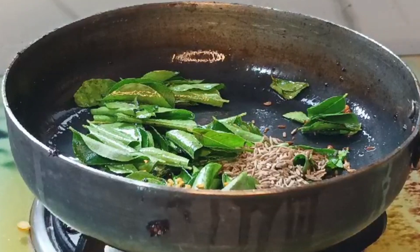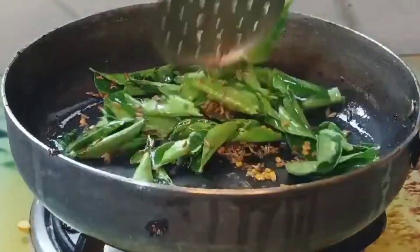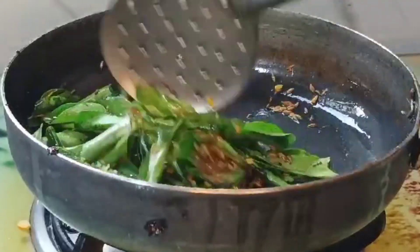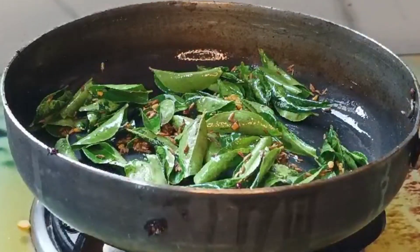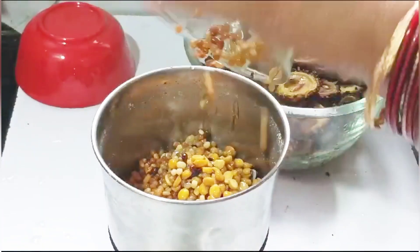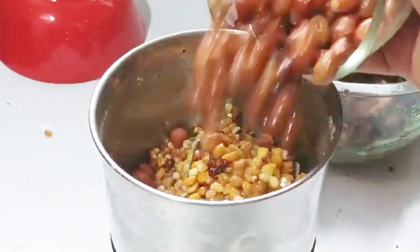After that, I will prepare the rice and vegetables. I want to prepare a fresh recipe and add more depth. In the next process, we will prepare the rice. I will prepare it with a mix jar.